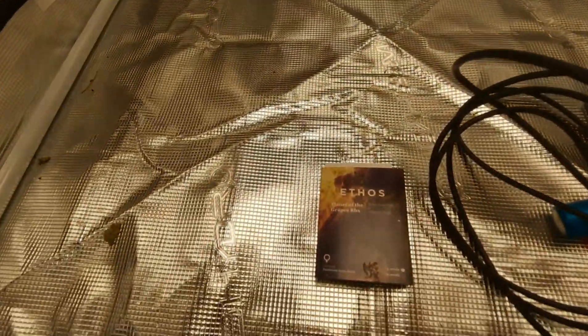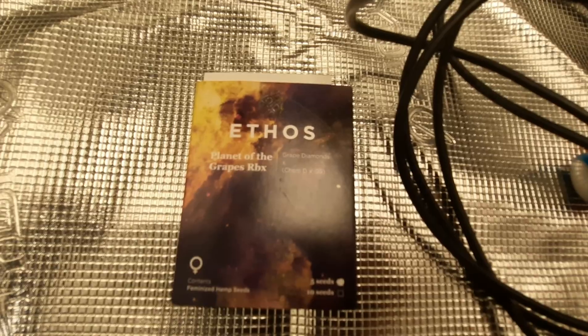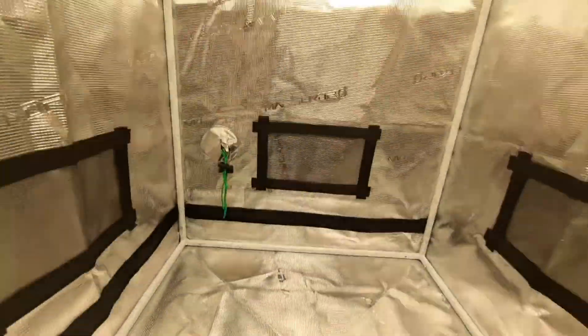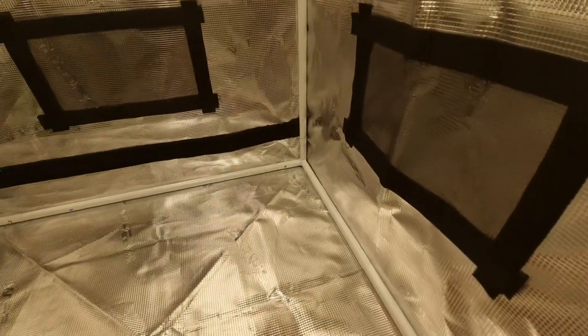With this we're gonna grow this gal right here — the Grapes, back-crossed by Ethos Genetics. Let's get into this and see what we got here.